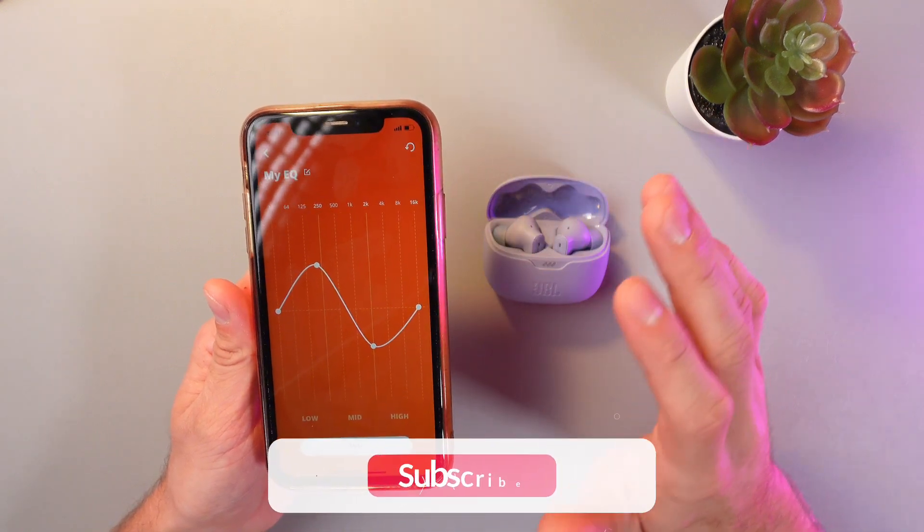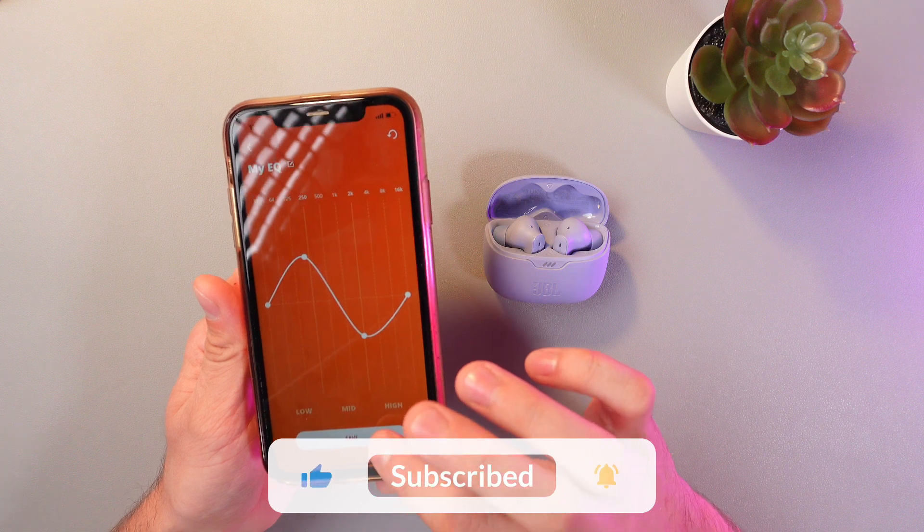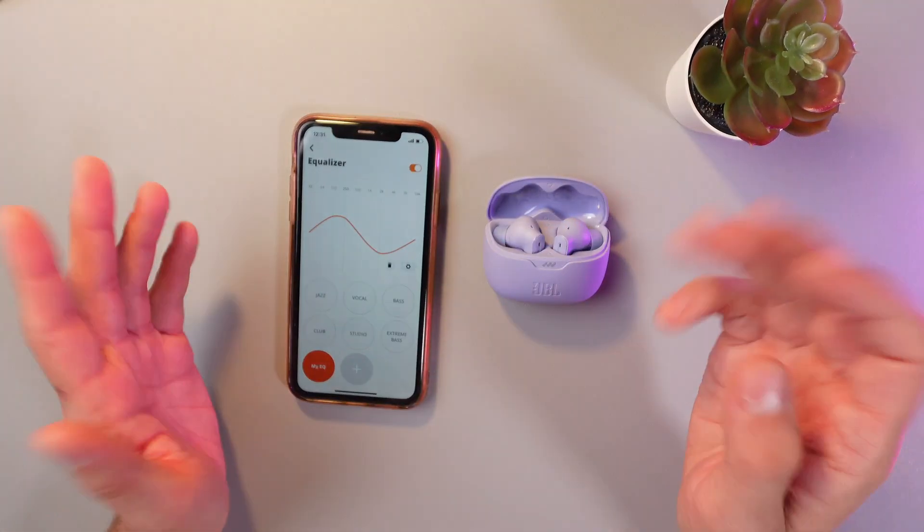Now, as we're done with the adjustments, simply press the save button. Thanks for watching, hope this was helpful, have a great day.